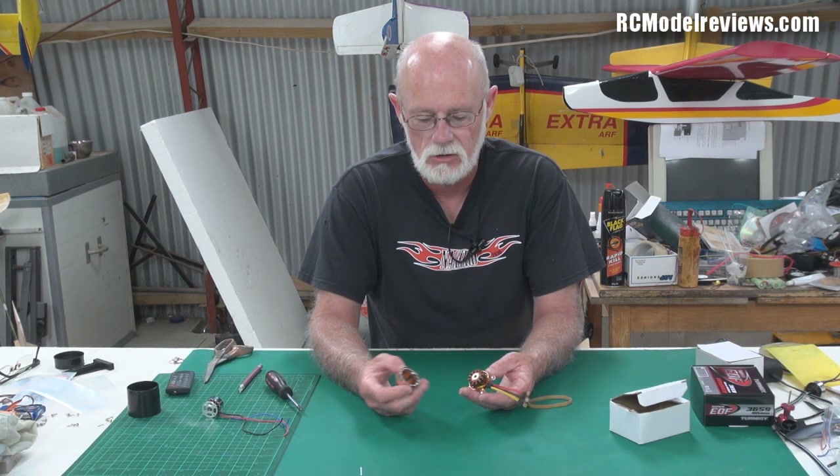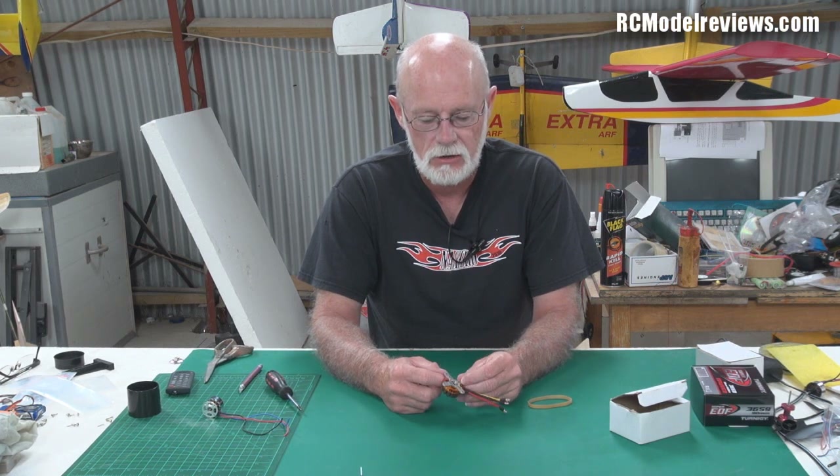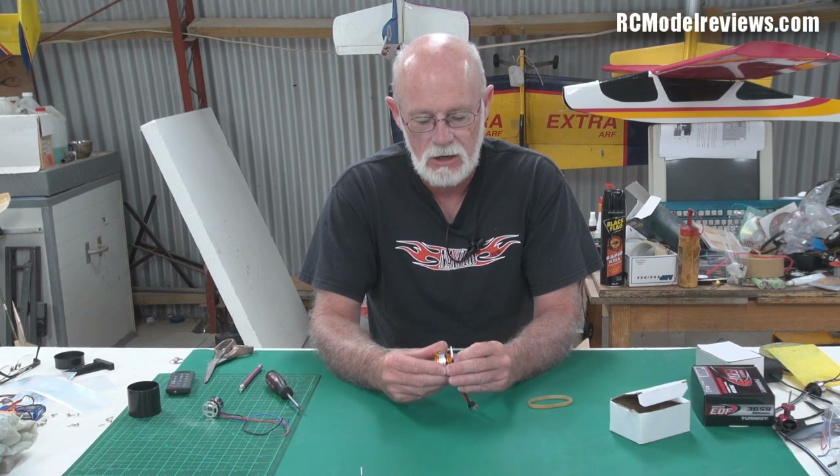But basically that's all there is to a brushless outrunner. It's just that bell that goes around the outside and the coils or electromagnets inside. And of course they have bearings in there to support the shaft and everything, but that's pretty much it.